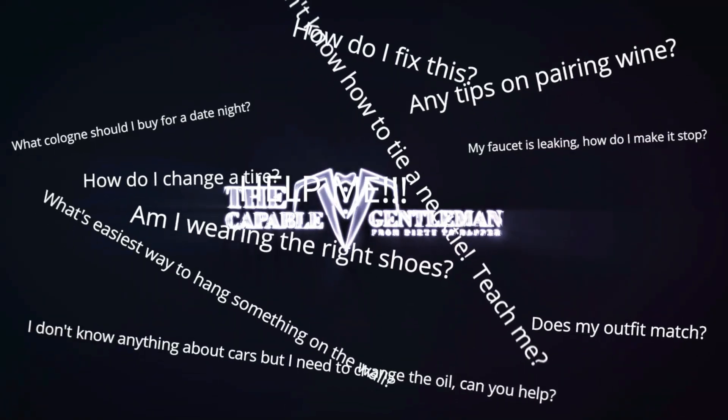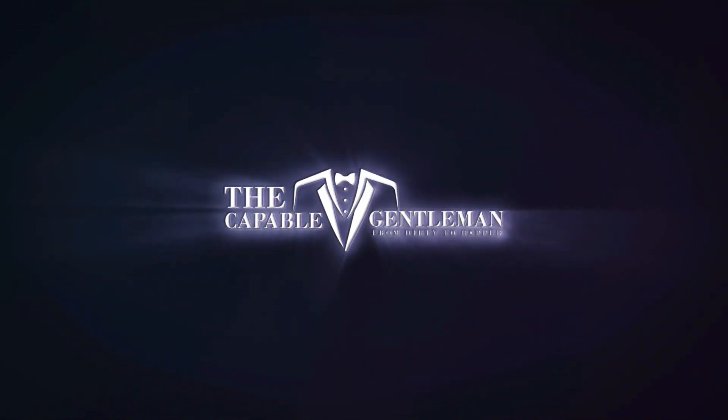Greetings gentlemen, I have a semi-formal event coming up this weekend. I was starting to get ready and as I was going through my clothes figuring out what I was going to wear, I ran into what could have been a huge problem. In today's video I'm going to show you why every gentleman needs one of these. I have this semi-formal event coming up and I really want to look sharp, I want to walk in and have all the heads turn. Because of the time of year — springtime — I picked my sport coat, but I ran into a problem.